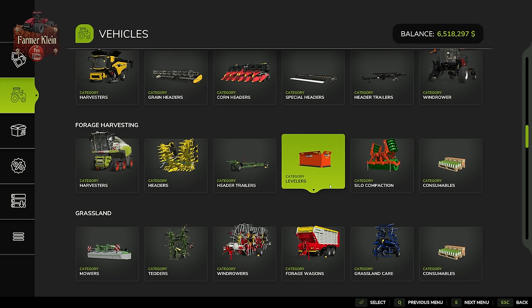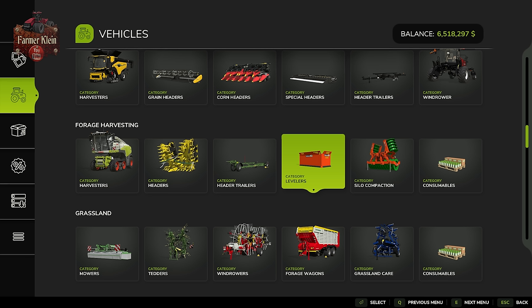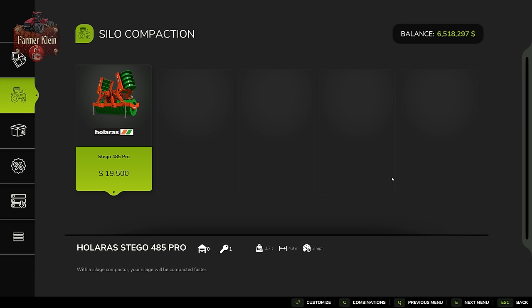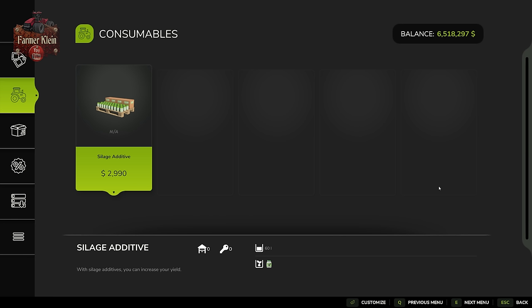When it comes to compacting and leveling your silage in your silage bunker, you're going to want a leveler like the MES 400 and a roller like the Stego 485 Pro. You may also want to pick up some silage additive and add it to your forage harvester, baler, or forage wagon if possible, because the use of silage additive will increase your overall production of chaff or grass going into the silage bunker.